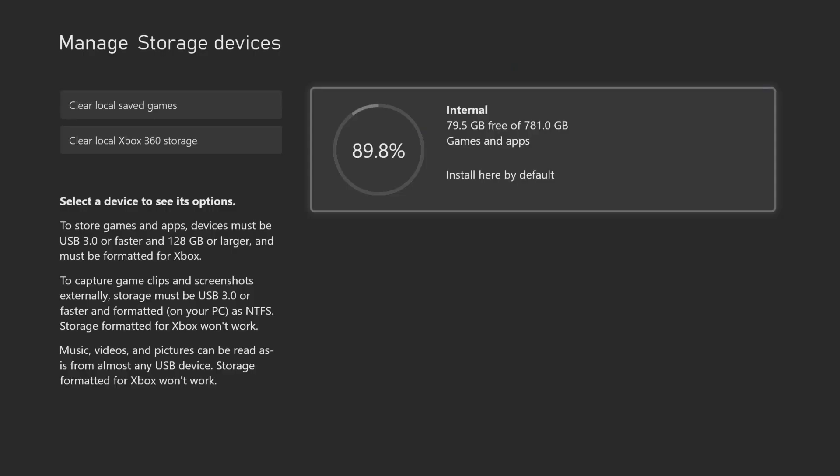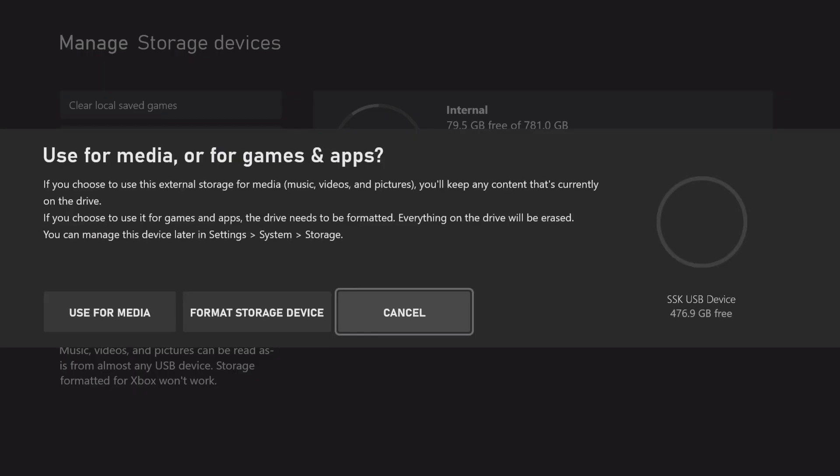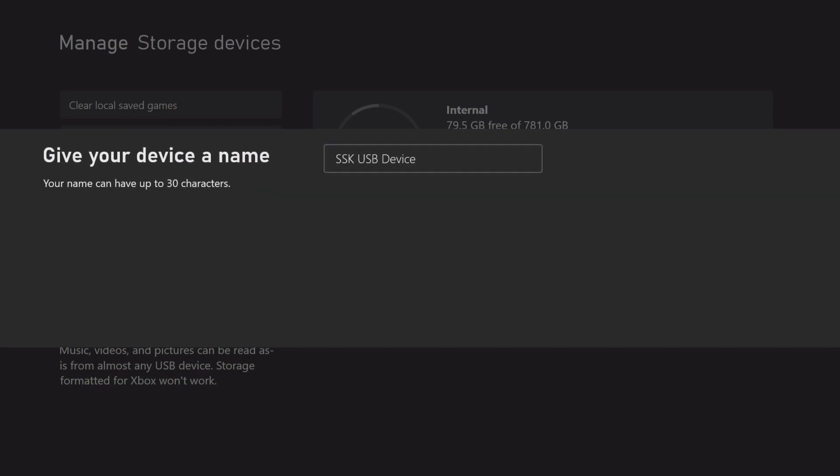There you go — after replugging it, the Xbox popped up a message: 'Use for media or for games and apps.' If you choose media, videos, music, and pictures, it keeps any content currently on the drive. If you choose games and apps, the drive will be formatted and everything erased. I'm going to choose 'Format storage device.' I'll leave the name as-is and proceed.